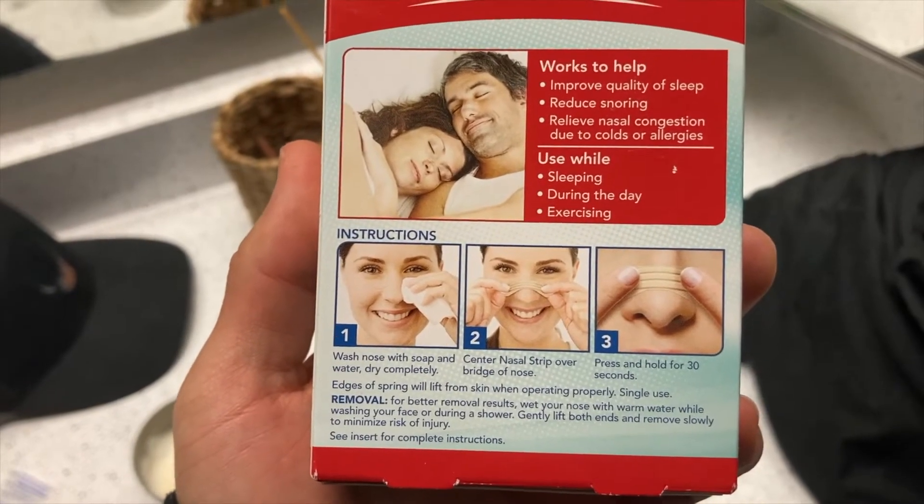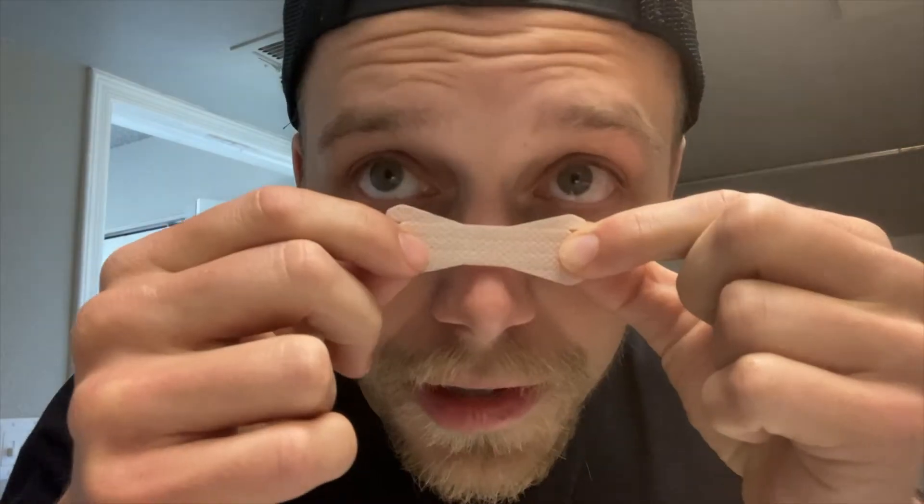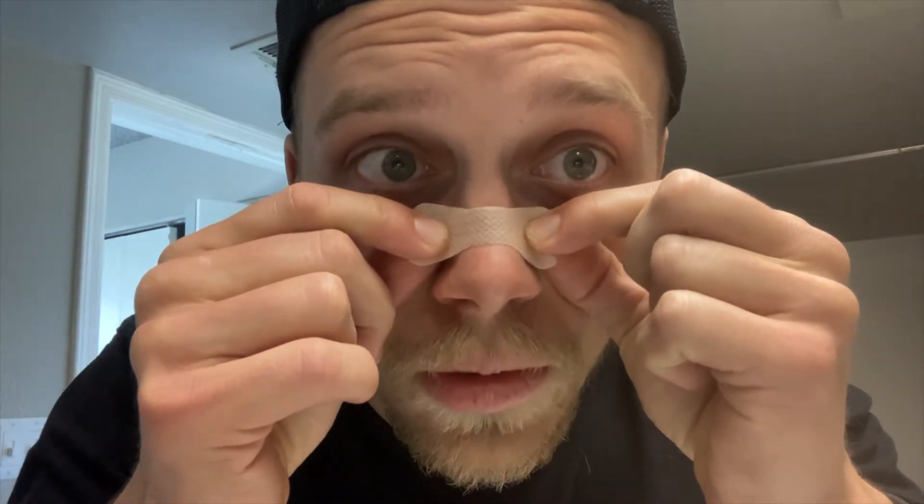The directions are super simple: make sure your face is washed before using them. Place it not too high up, not too low — it should go over the bridge of the nose, not coming up near your eye. So let's go to my bathroom and apply it. Simply remove one strip, peel off the two backing strips, get the right placement — centered, not too high, not too low — push down firmly, and hold for about 30 seconds so it can get its grip.